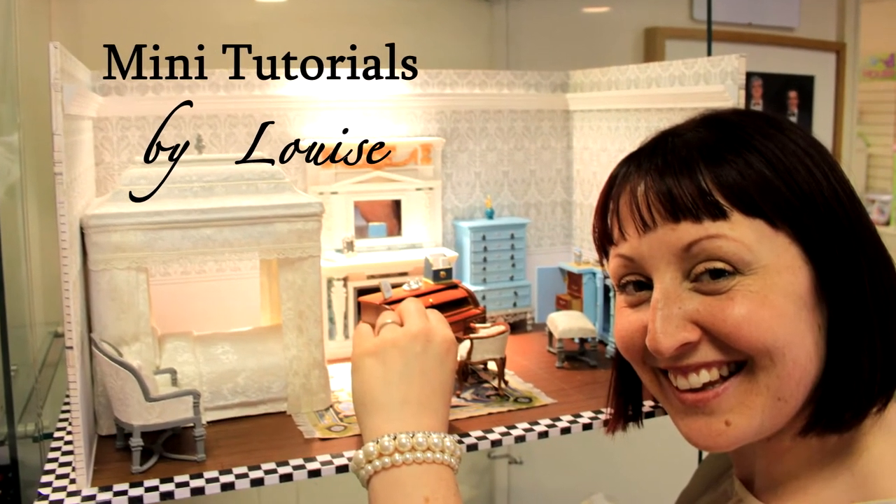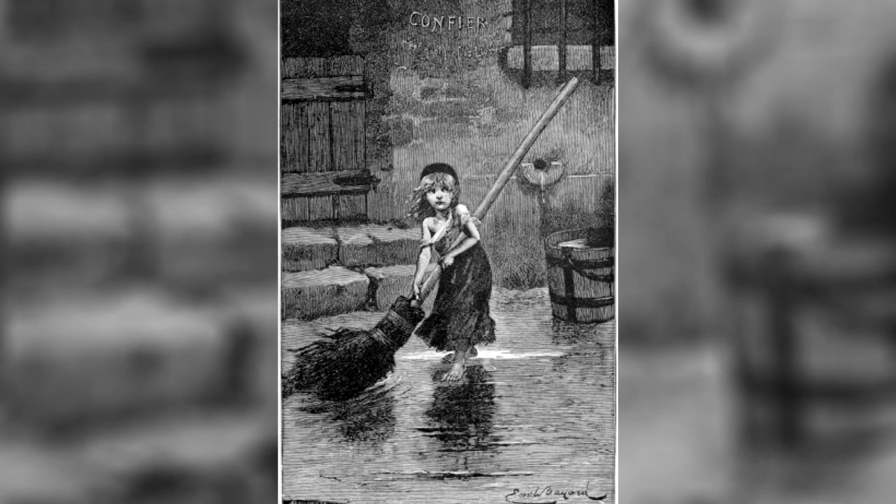Hello and welcome to another How To by Louise. Here we have an image of cassettes sweeping outside the Inn. We used this as our inspiration for our new Les Mis display box.